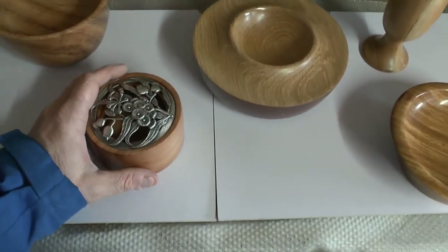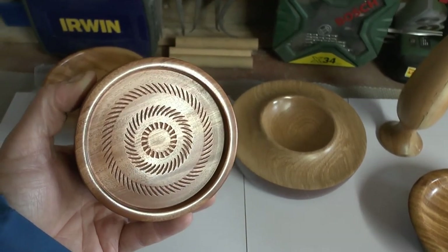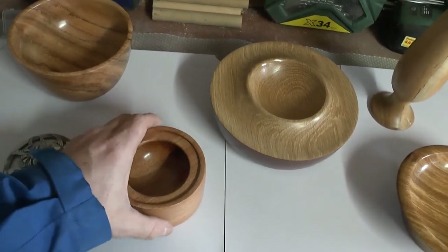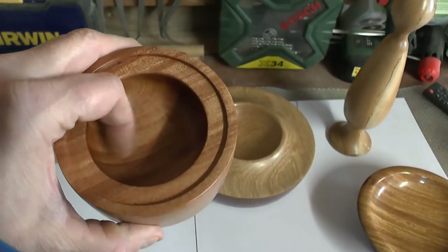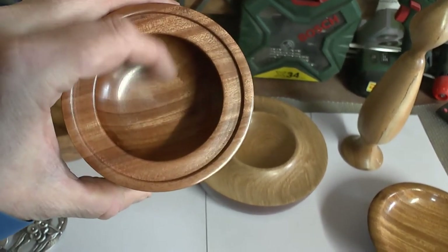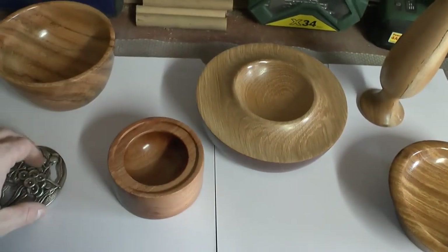There's this potpourri pot that I've done. I made this for Nicola and there's a video coming up of this too. Nice simple project, good for beginners. It was obviously hollowed out inside for the potpourri and I did sort of go under the lip there. It's got a nice mortise for the lid to sit on.